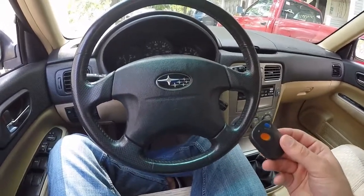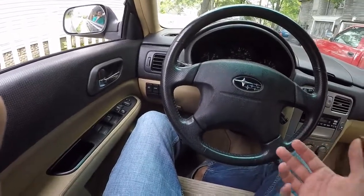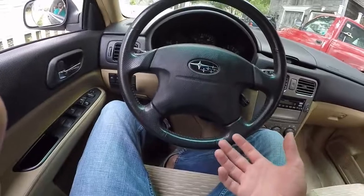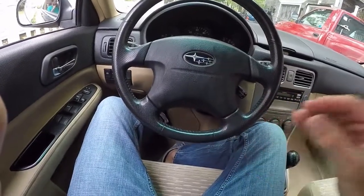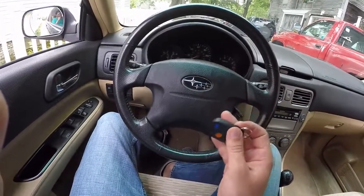Let's start with the most important thing I bought: a key fob. This process is going to be similar for other early 2000s Foresters. I had a WRX and it was about the same. The Outback should be the same, and the Legacy should be about the same for similar generations. Basically, if your key fob looks like this and you've got an older Subaru, the process is probably going to be about the same.